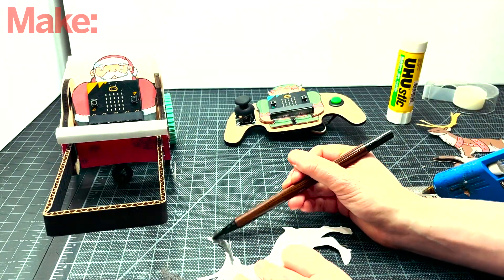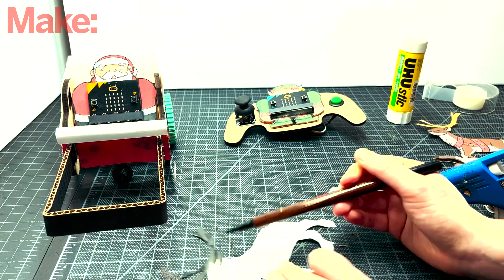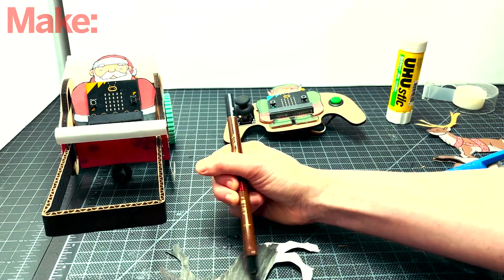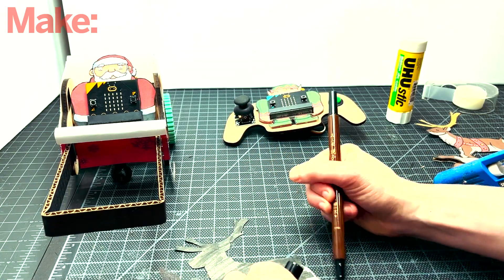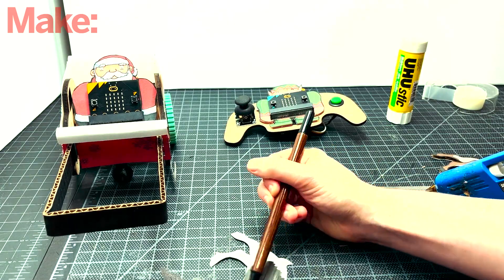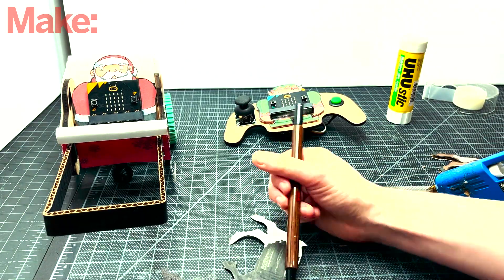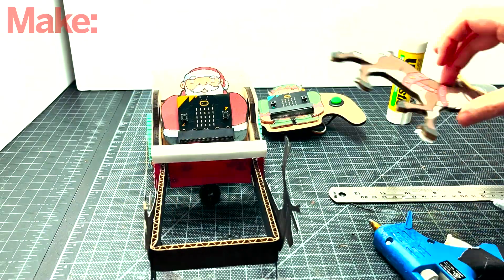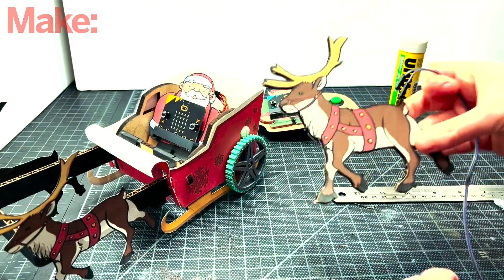I used a non-bleed black marker to color the back of the two non-Rudolph reindeer. The marker needs to be non-bleed so it doesn't ruin the print — this is just for aesthetics. Glue the reindeer to the sides of the cardboard piece. Since we want the illusion that they're floating, glue them high enough so that their legs don't touch the ground.